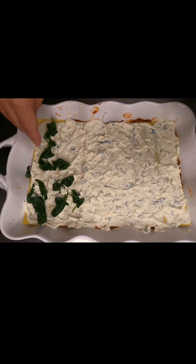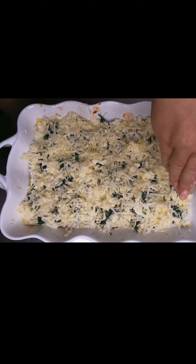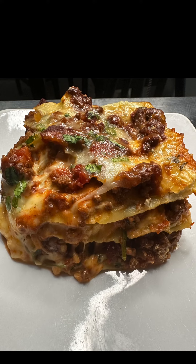Next, place a piece of parchment paper on top, followed by aluminum foil, and pop it in the oven at 350°F for about 45 minutes. I try to let it cool for about 20 minutes before I cut and serve. Now enjoy!